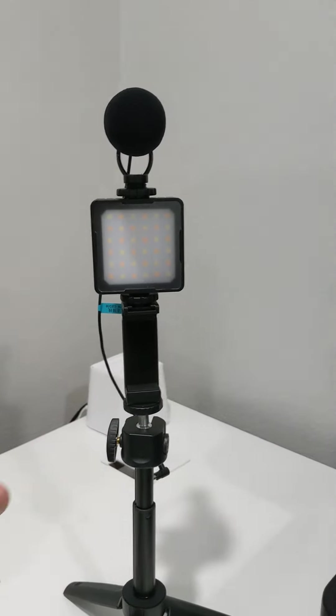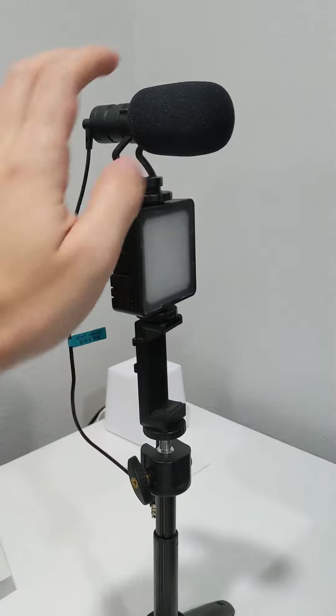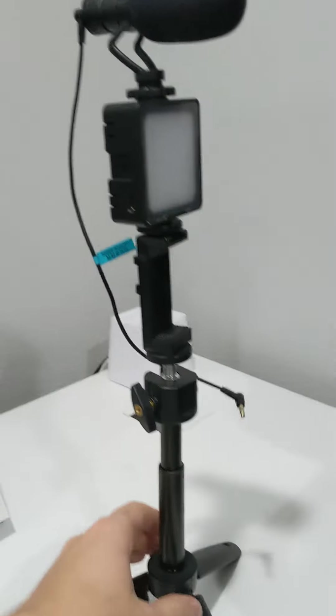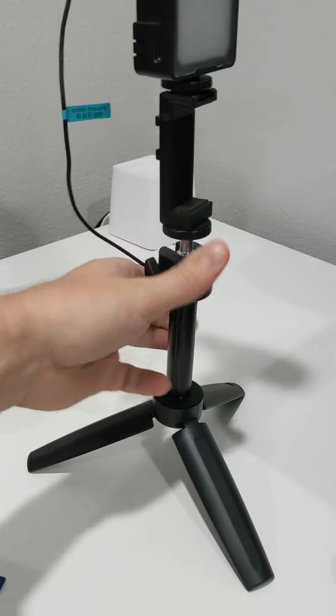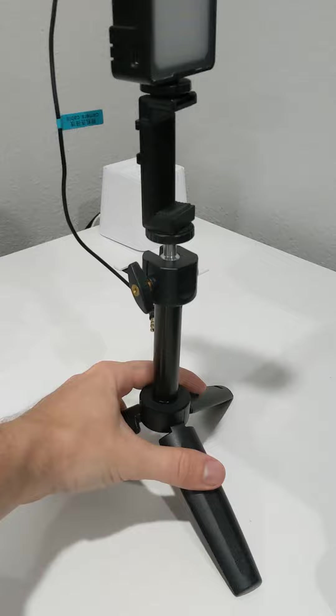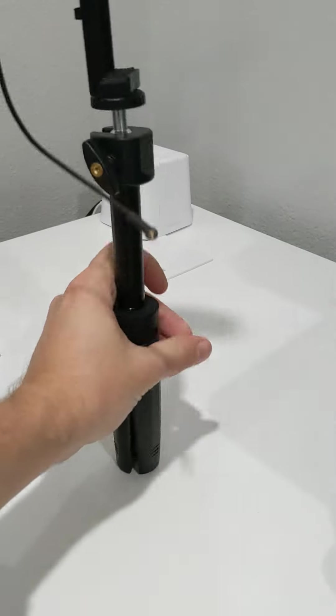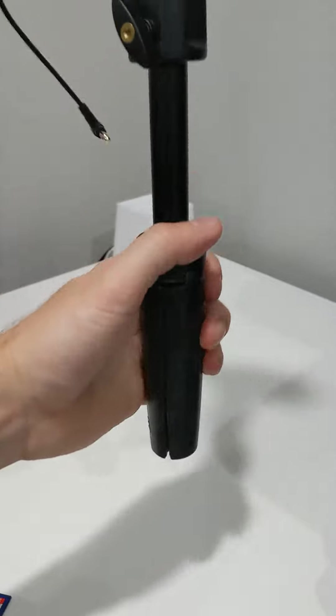I wanted to make a video on this vlogging kit. It's a light with a microphone and a phone adapter as well as a stand. The stand does retract up and down so you're able to use that. You can unscrew this as well and just have it at the bottom here. You also have the ability to kind of have a handle once you fold the stand up.